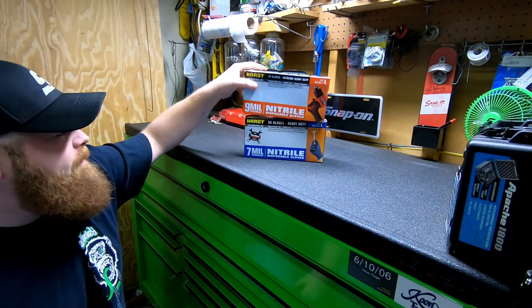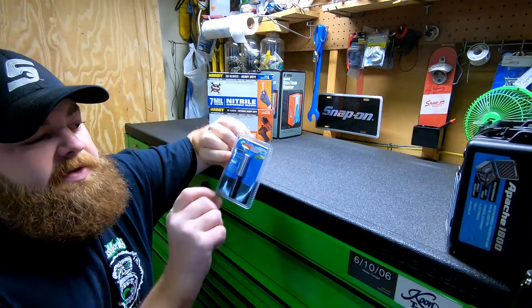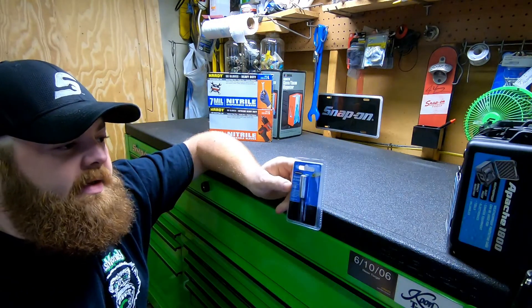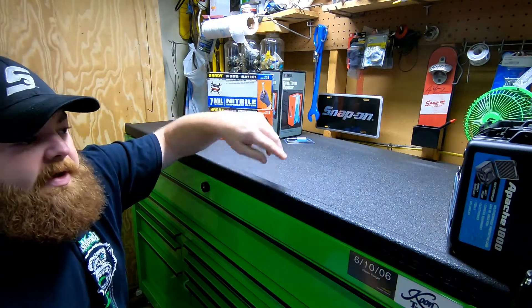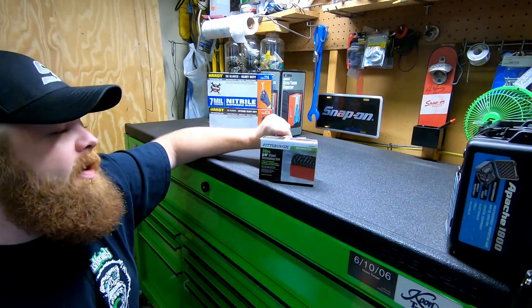Also picked up one of these little consumable magnetic bit holders. It's normally two bucks, but with the club card it's 99 cents.